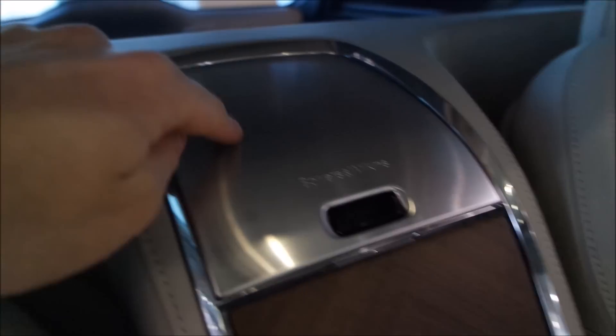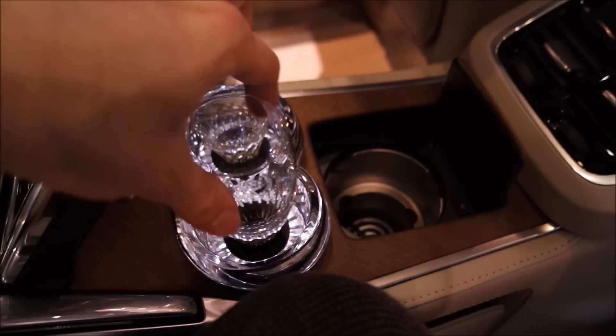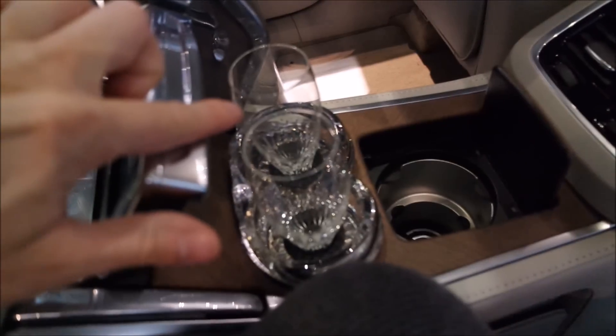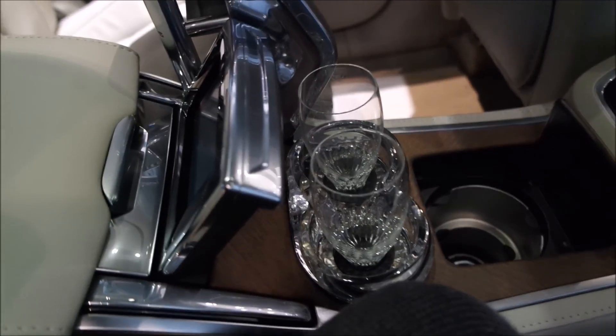Back here you also have a Bowers & Wilkins center speaker, mirroring the one in front on top of the dashboard. There is also a button for a compartment that is actually quite deep and quite big — it will actually let you store two champagne glasses, and the crystals can be stored back here as well. There is lighting in the console where the glasses are held. You can also see the glass partition, which gives the cabin just a bit more quietness.